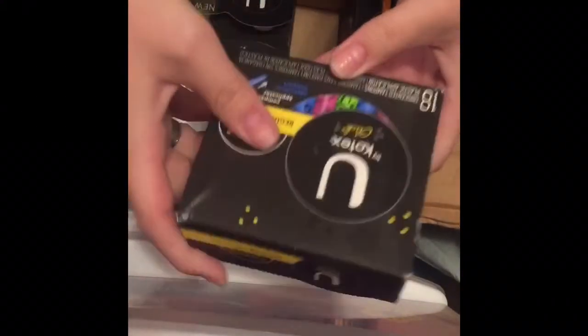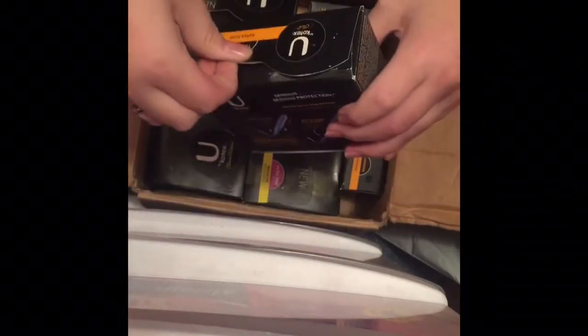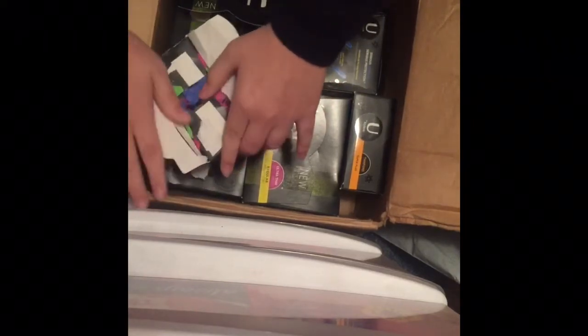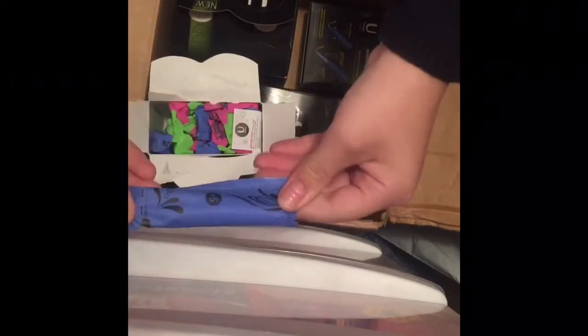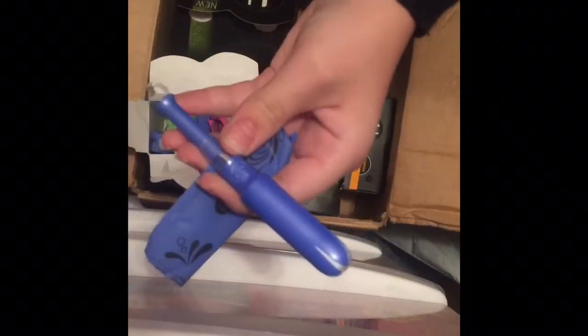I got one of the U by Kotex Cleanware and one regular and two of the Super Plus 18-count of the U by Kotex Click. I'll go ahead and open these because I haven't seen these before. I'm not sure if they ever changed their packaging. Right now I have my Clicks and a U by Kotex Cleanware Overnight, so I'm hoping these will fit. If not, I can find room somewhere else.